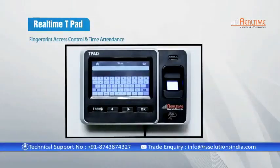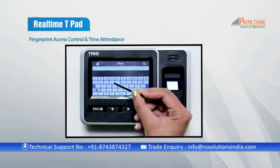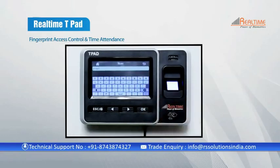It also provides a doorbell button, EM card, USB link, TCP/IP, USB disk, access control, and RS-232 or RS-485 connectivity.